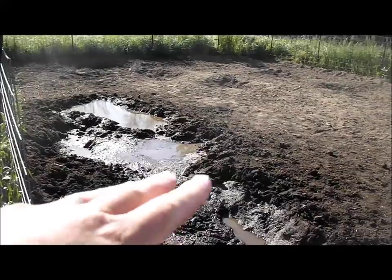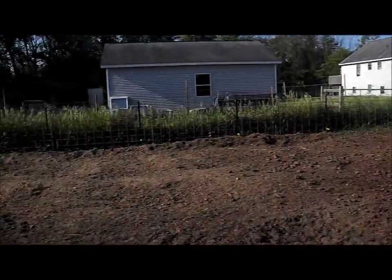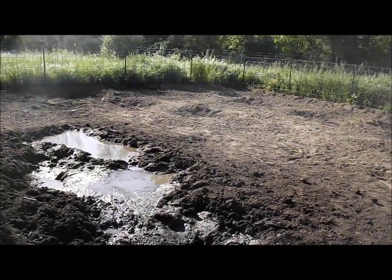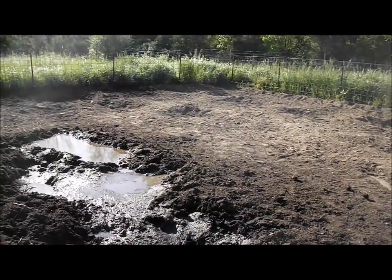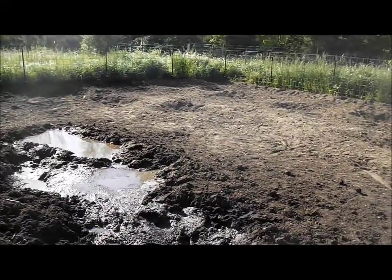He's going to try to be smoothing that out. We'll be adding some more compost. Behind there is an old pile of horse manure that's been sitting there for a year or two years now. That'll be dumped in here, plus whatever else we can get from the paddock, and we'll hopefully till it all in, and then we can get to planting.